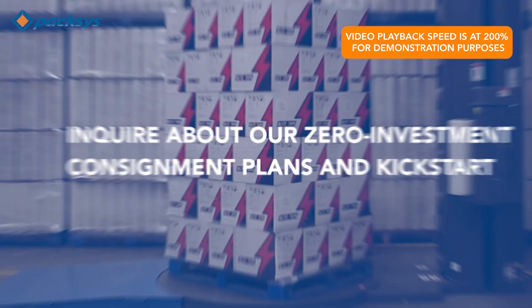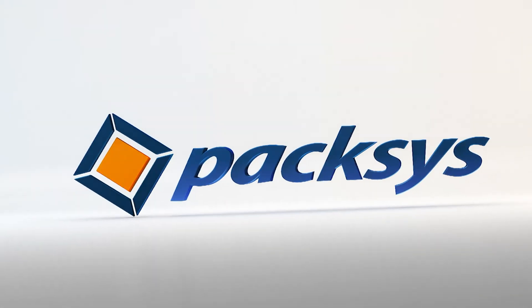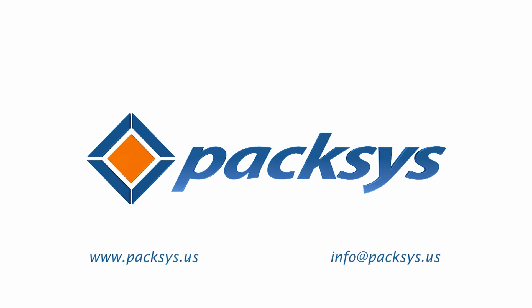Inquire about our zero investment consignment plans and kick-start your savings today. Reach out to us at www.paxes.us or email info.paxes.us. Paxes: delivering the finest technology at unbeatable prices.